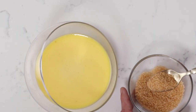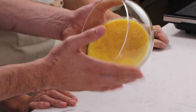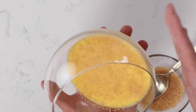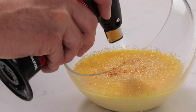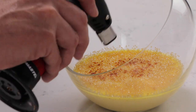Our creme brulee is nicely cold and ready to be topped with sugar. If it didn't have the sugar it would just be custard. I like to use sugar in the raw because it's got a little bit of molasses left in it, which gives a nice flavor, and I found that it caramelizes more evenly than granulated sugar. Then you tap the glass and add a little bit more sugar to make sure you have an even layer across the top of the creme brulee.